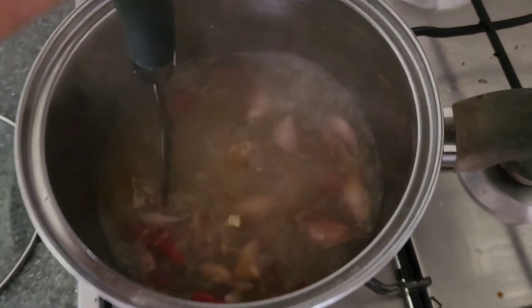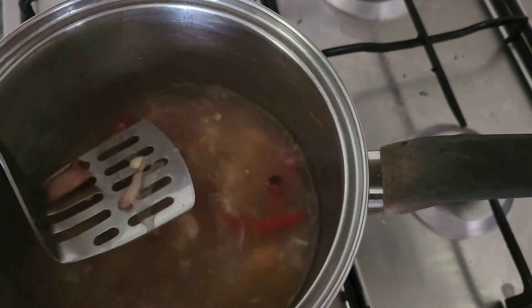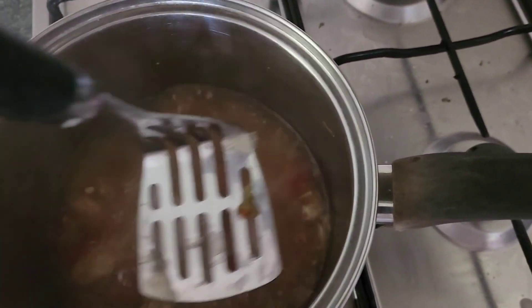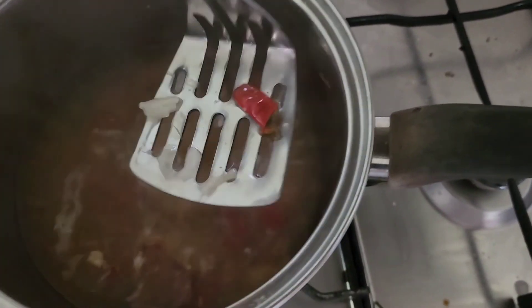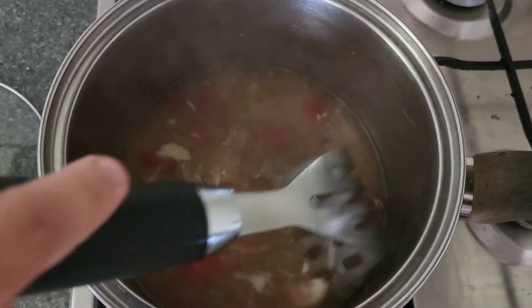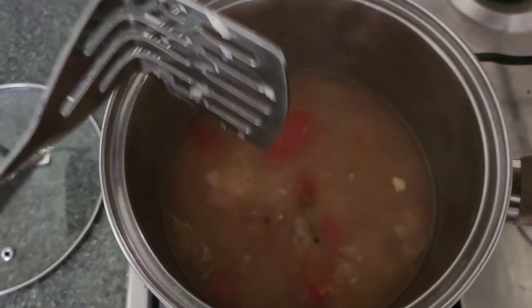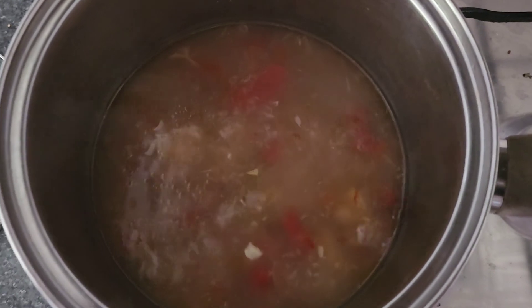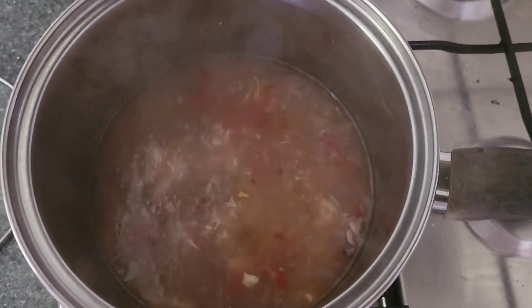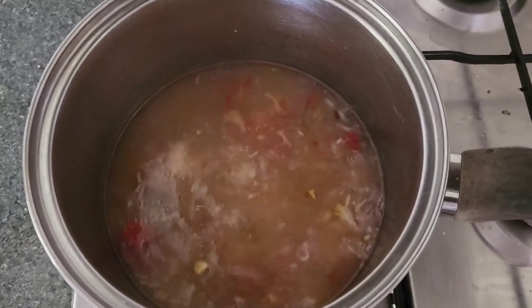Everything's all nice and soft now, so we just give it a little mash to get the last of the oils and nutritional value out of the garlic and chilli. It doesn't need to be minced, just enough to release what's in there — we're going to be straining it out at the end anyway. See that beautiful colour — it's got a nice lovely pink hue. We'll let it keep simmering for about another hour; for this smaller amount two hours should be sufficient, but bigger bulk sizes definitely need the three hours.